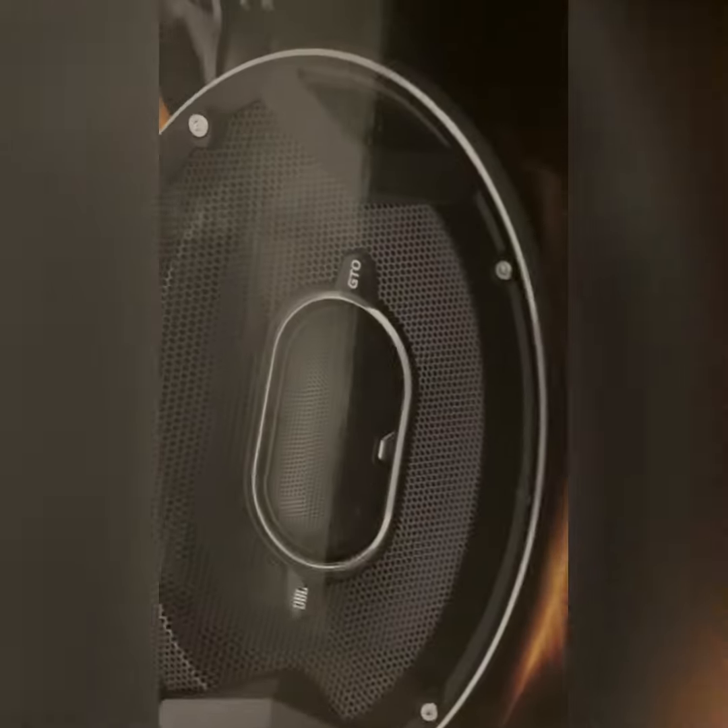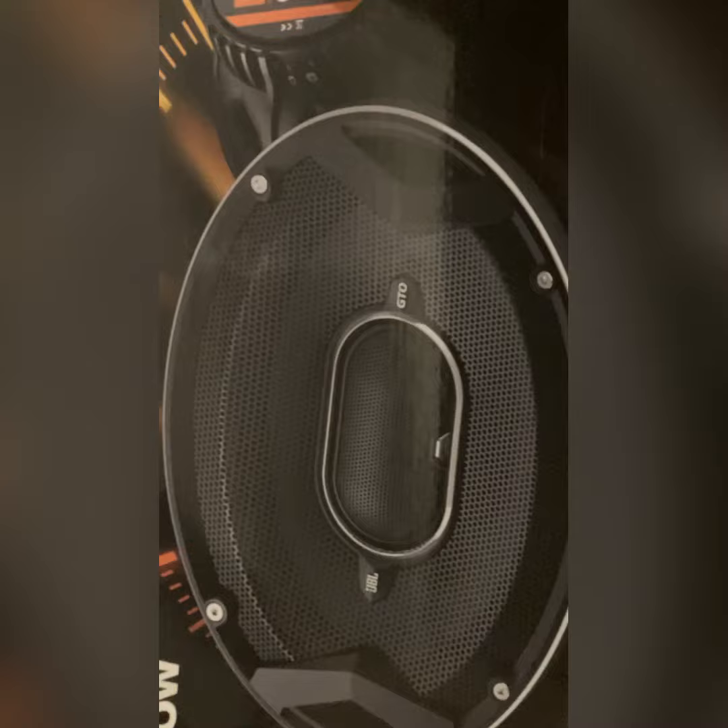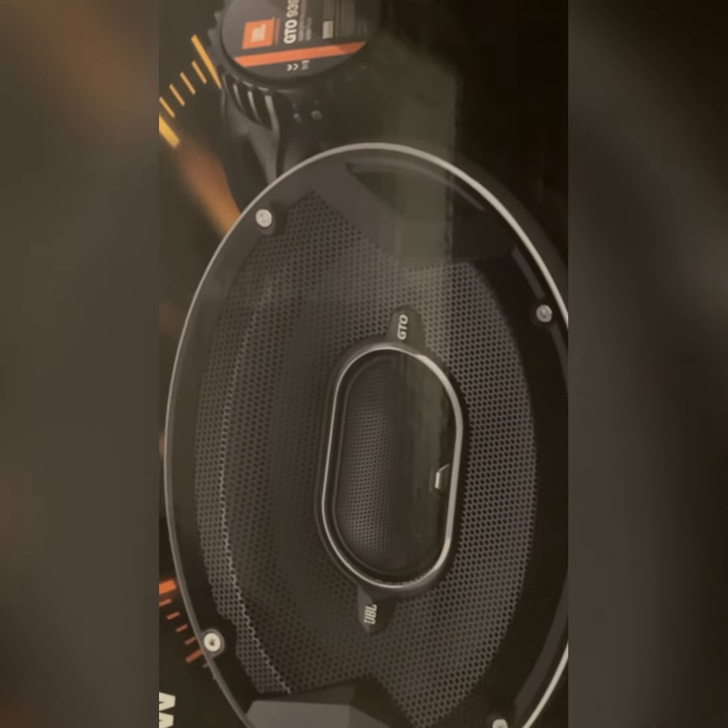Of course these aren't as nice as Focal or some of the other top brands, but for the money they do supposedly keep up.